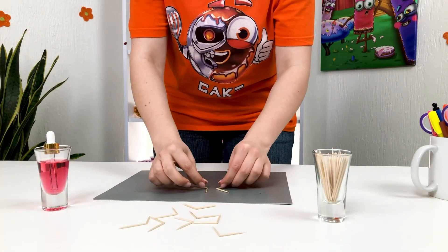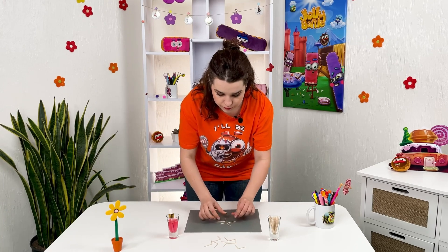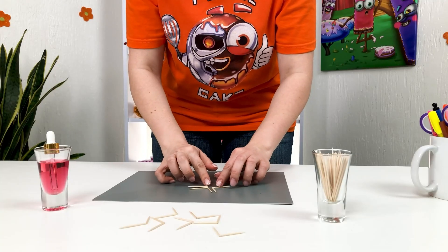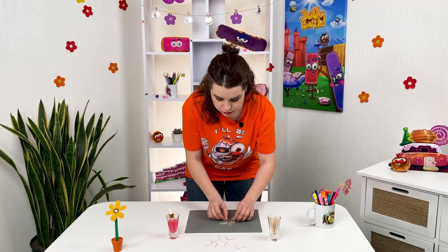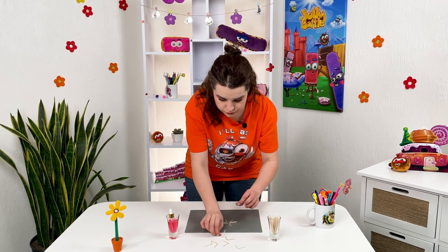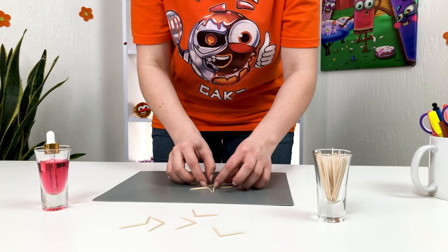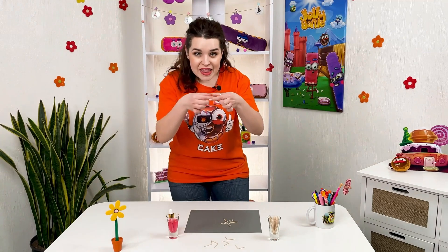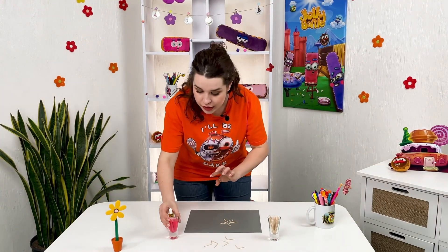We pick several of them and put them in the shape of an asterisk, like that — one here, one here, and one more. Now what we're going to do is put water in the center where the angles don't touch.